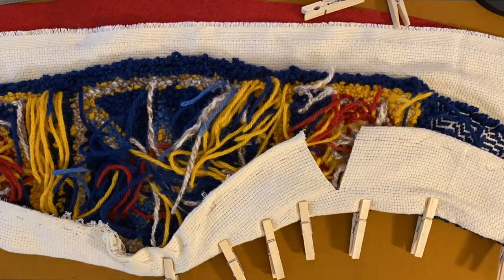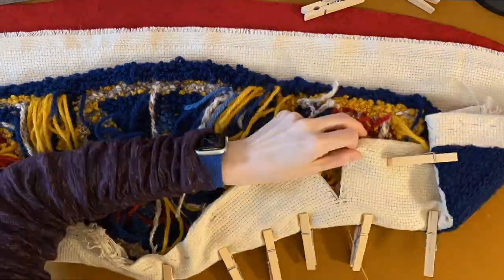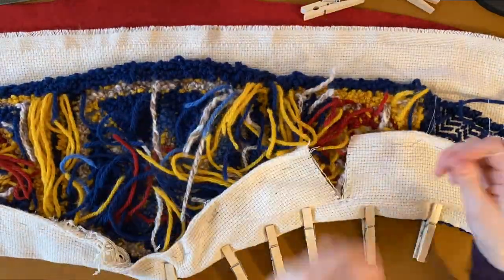Shifting back to my monk's cloth canvas, it was time to trim the excess seam allowance and tack it in place at the back of the work. I used hand sewing and just hid my stitches behind the yarn stitches — it worked great and was an easy way to zhuzh some yarn into place here and there as well.